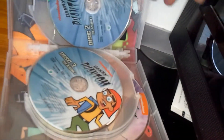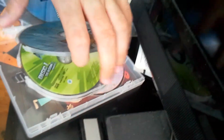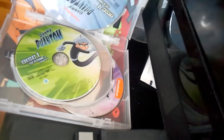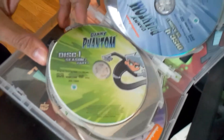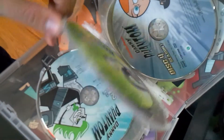Anyways, there's season one disc one. It is very difficult to hold this camera and do this. Season one disc two, season one disc three, season one disc four — there's four discs for season one. That's a lot of discs for 13 episodes.